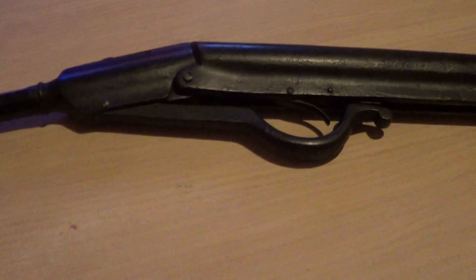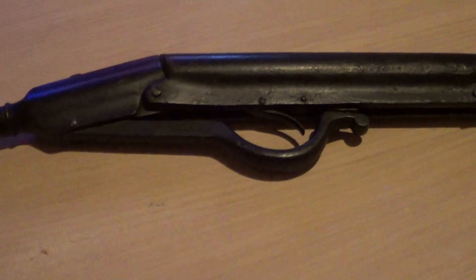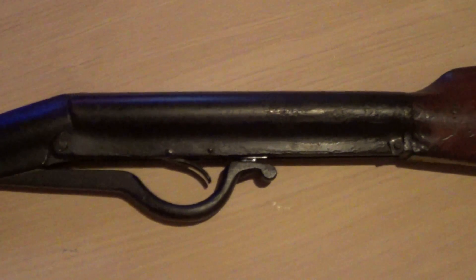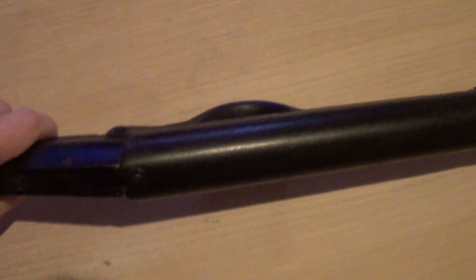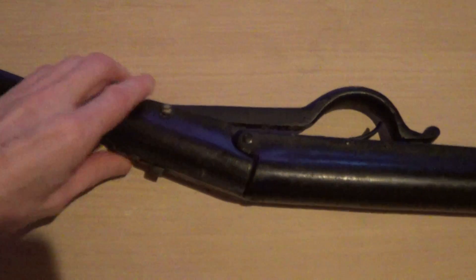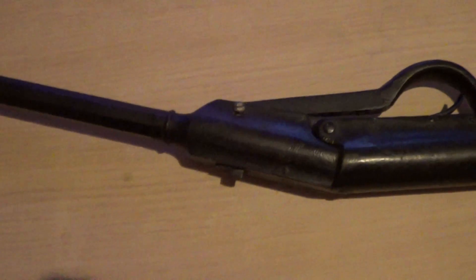So my next video should be this restore, hopefully. But if anyone's got any ideas about what kind of rifle it is — because I'm not too sure on the name — I'm probably going to have to clean it all down to find out what make it is. If anyone's got any ideas, drop us a message under the video. I'm not quite sure about the age and the name.